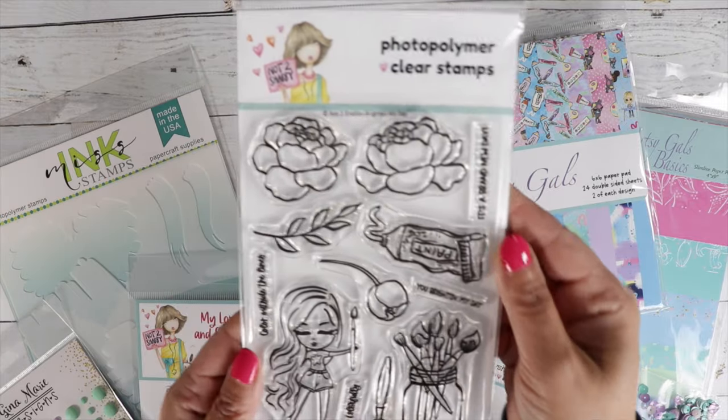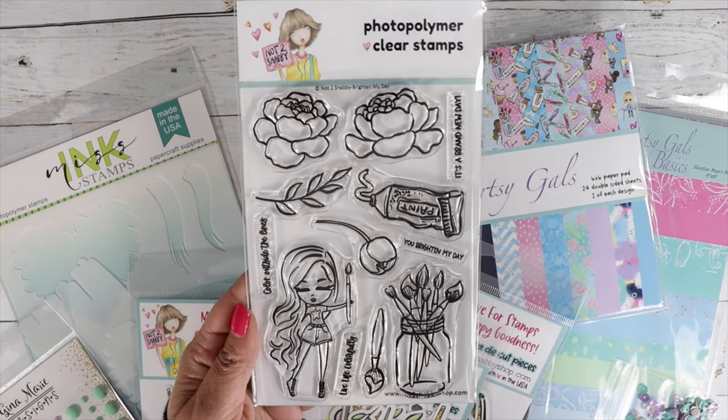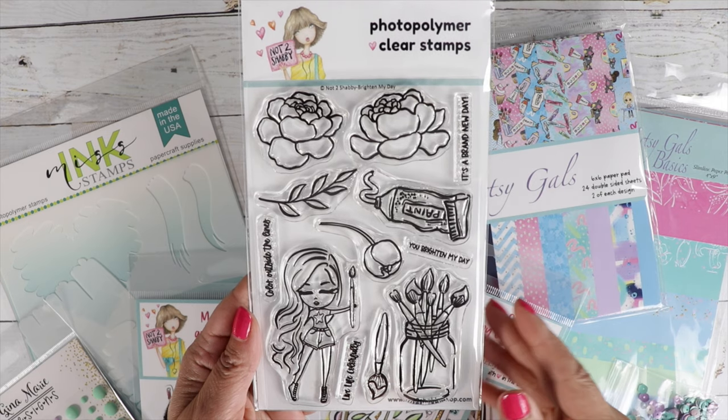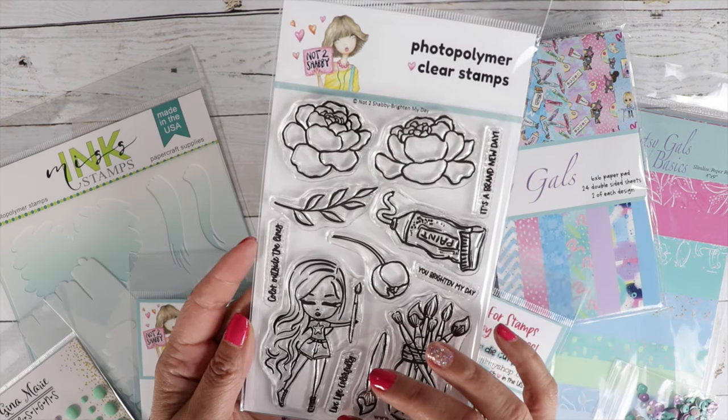And then you've got a second stamp set — You Brighten My Day. Love that girl with the paintbrush. And then we've got some roses. Love that sentiment.